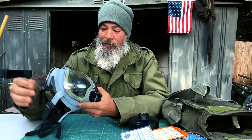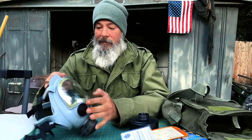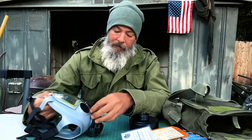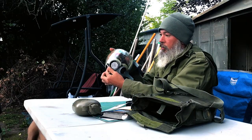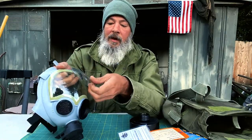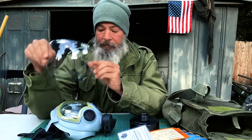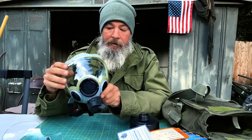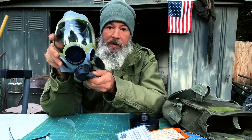Here you'll see it's got a hard plastic cover, and this is not what's supposed to be worn on it while it's being deployed — this is just to protect it. There's an elastic band on the front, so you simply remove that. It separates — it's like a hard plastic visor on a motorcycle helmet, like plexiglass, and that's to protect this delicate plastic lens up front.